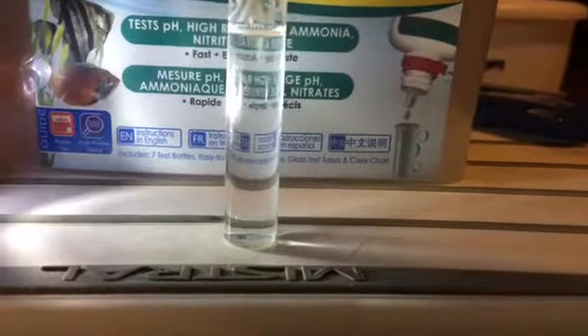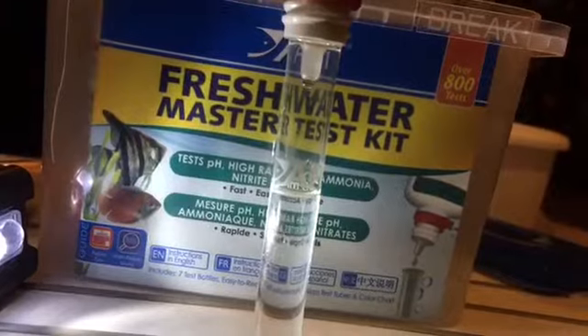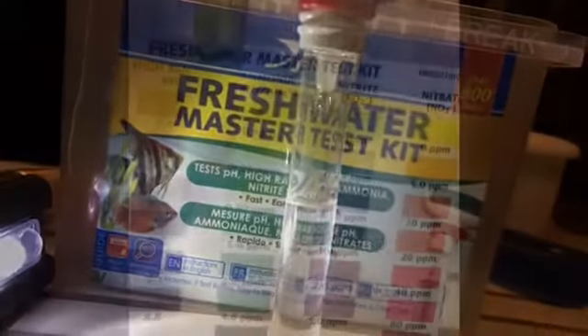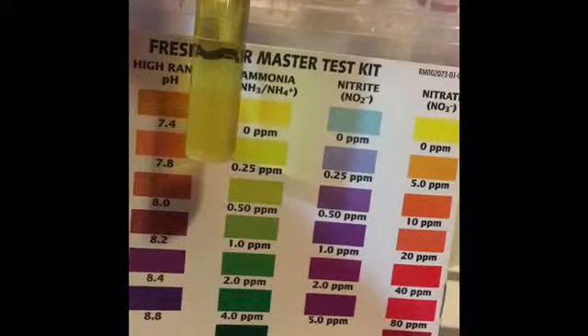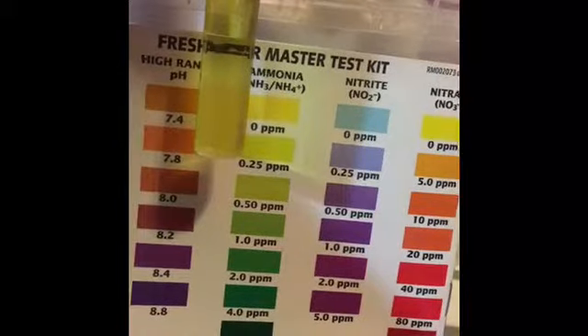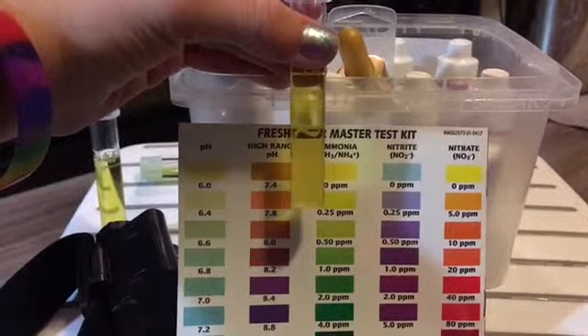Get a glass vial, fill it up to the line with aquarium water, and then it's pretty straightforward. Follow the instructions on the pamphlet in your fresh water test kit. Hold up your vial to the colors on the back of your test kit to make sure you have the right amount of each chemical. Ammonia should be zero, nitrite should be zero, and nitrate should be below 10.